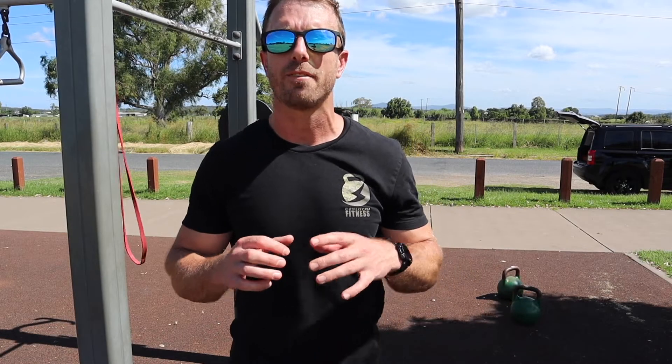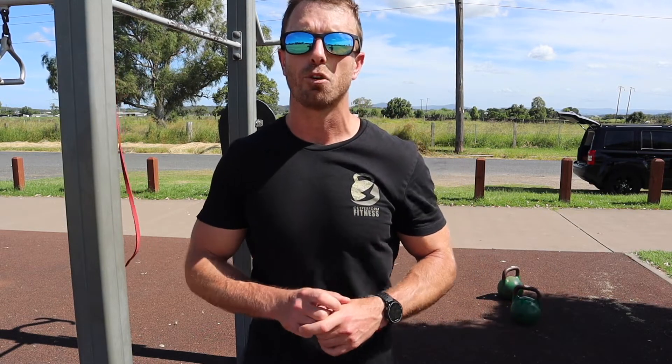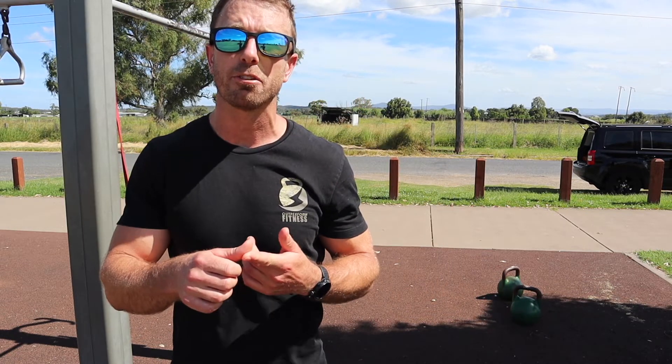Here are three considerations outside of actually doing pull-ups to try to improve your pull-ups. Number one is your body composition. The leaner you are, the easier those pull-ups are going to be. You achieve this through a calorie deficit and eating enough protein for your body type.